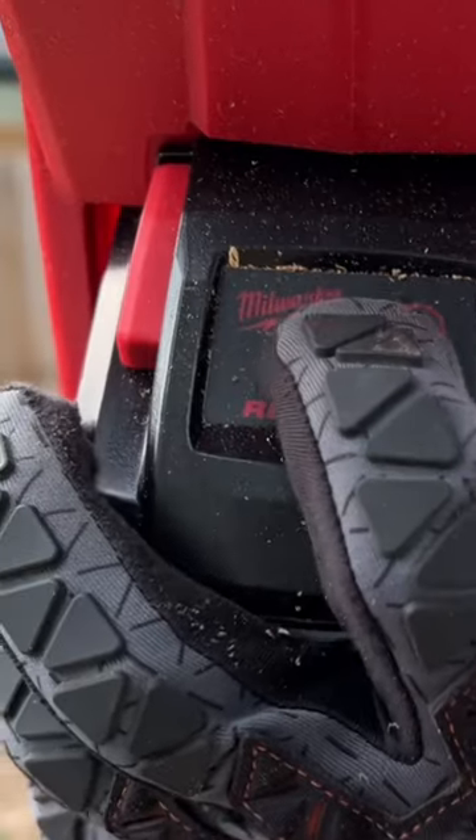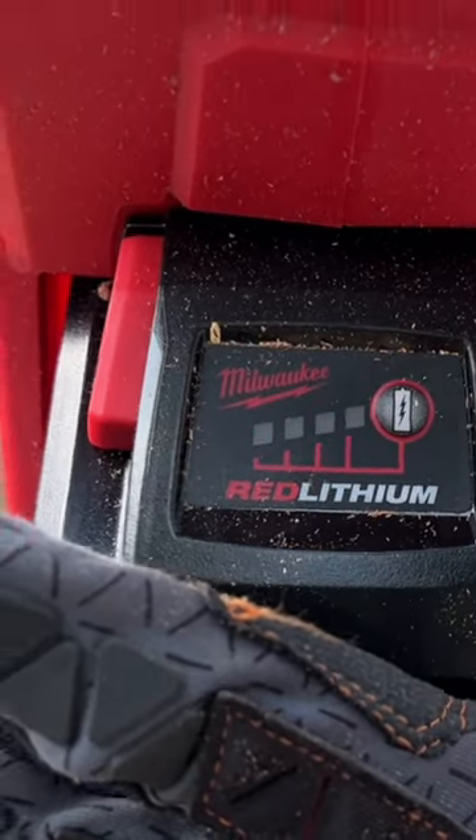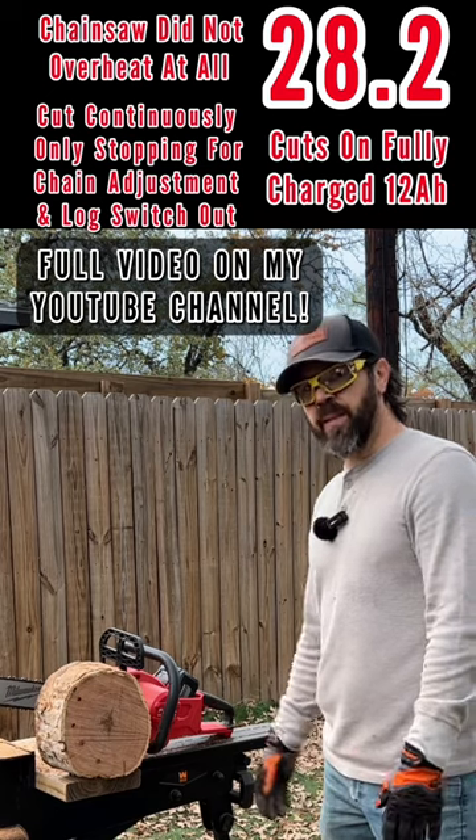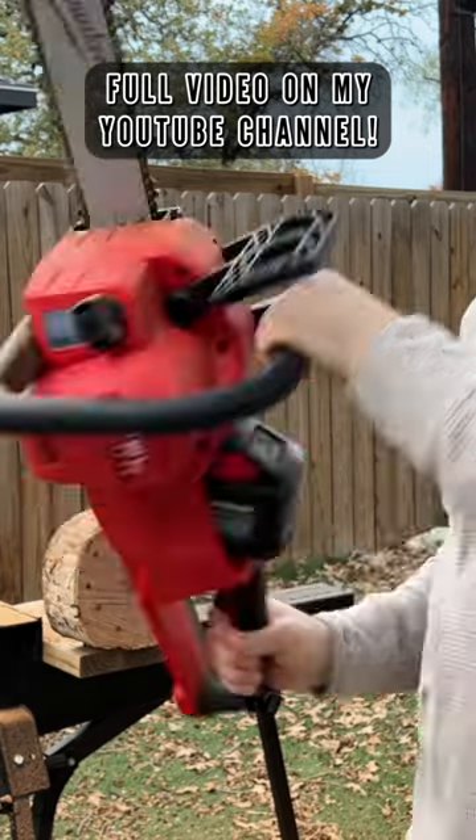There it goes. That's it — when your battery is completely dead, your little Christmas light show. That's the number right there. That's how many cuts you get out of a fully charged, high output, 12 amp-hour battery. Yeah, but it's dead dead. Nothing left. There it is. We have to look at the light on here. I'll see you next time.